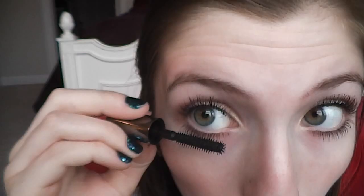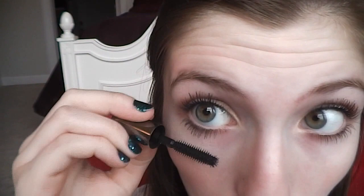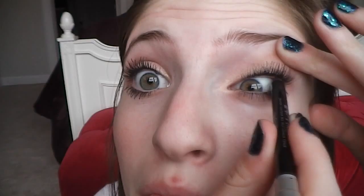The final step of my mascara routine is Benefit's They're Real and I'm just taking this and going over only my bottom eyelashes to make sure they're very voluminous. Then I'm taking Urban Decay's 24/7 Eyeliner in Zero and I'm just tight lining.